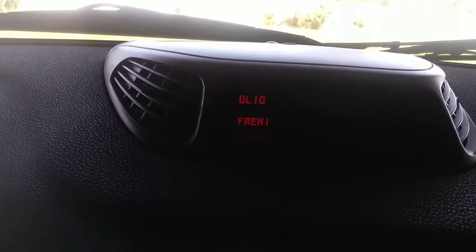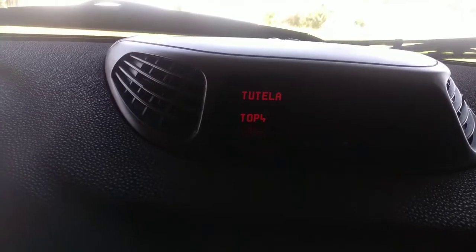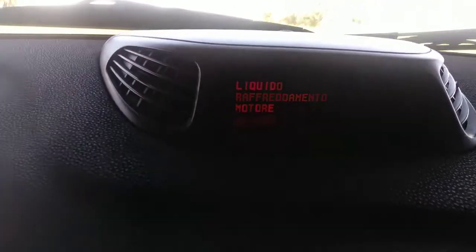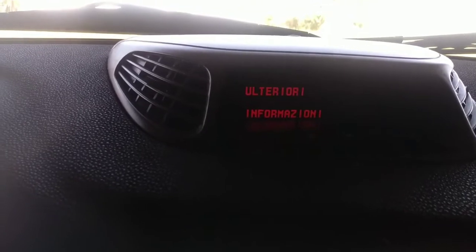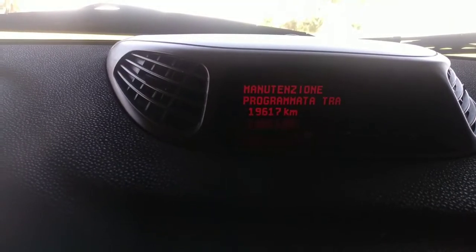Press again for brake fluid — top 4, or DOT 4. Press again for coolant — check your manual. Press plus again for additional information, press plus again and it's done.